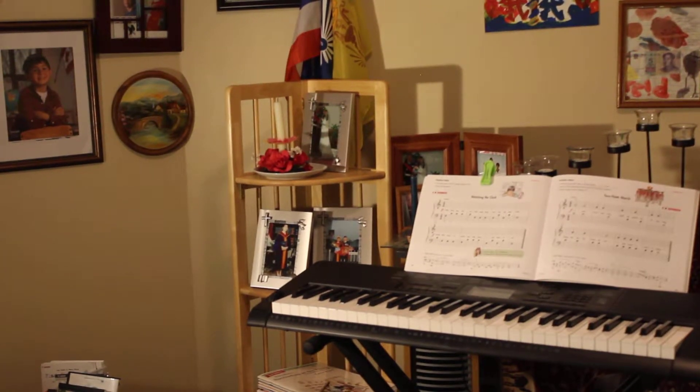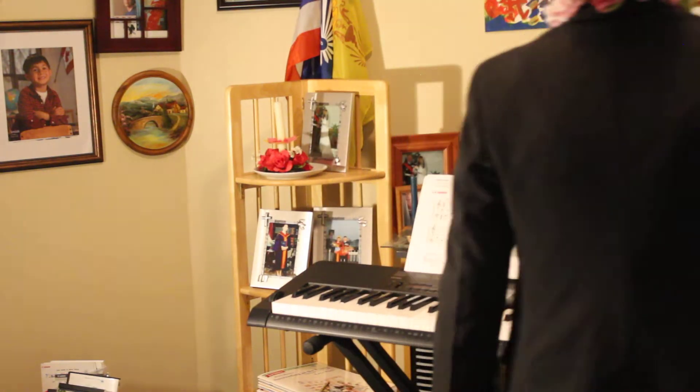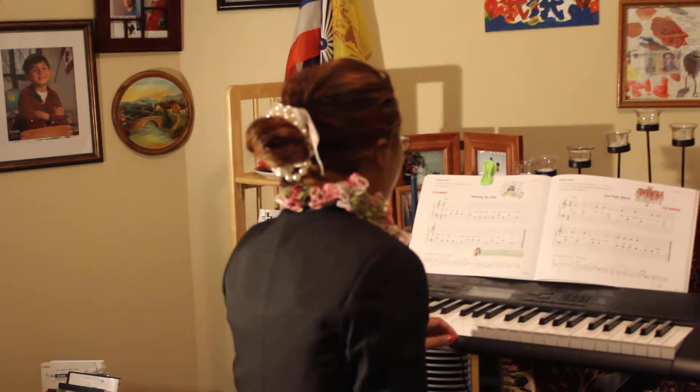Good evening, Arie Marie and Josiah. Today is Thursday, 18 January 2003. Mamie will play Watching the Crop.